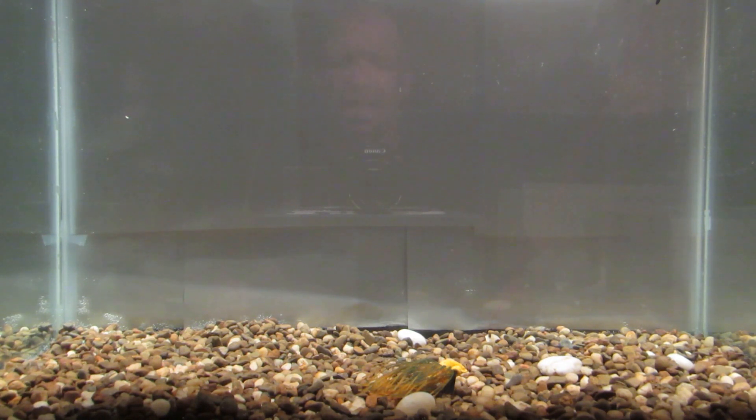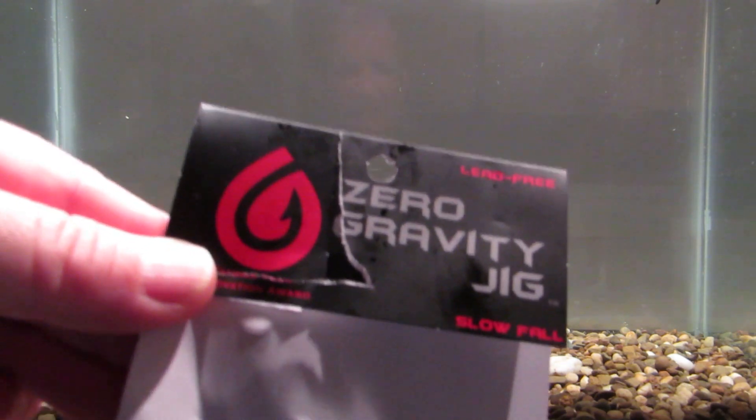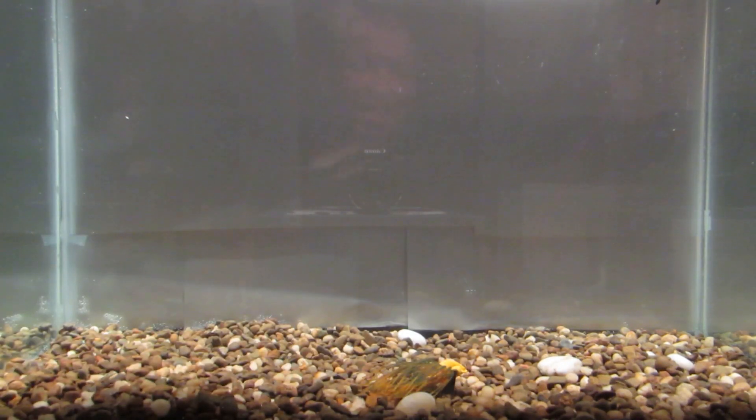What's going on YouTube? Hello my Tackle Hoarders out there. APFA, back in the test tank. And I need some help from you guys. Right now I got the zero gravity jig in the tank.